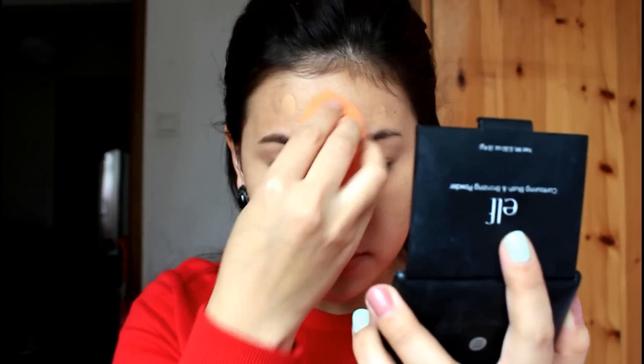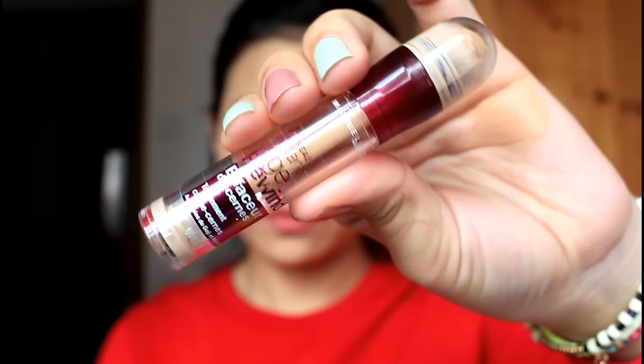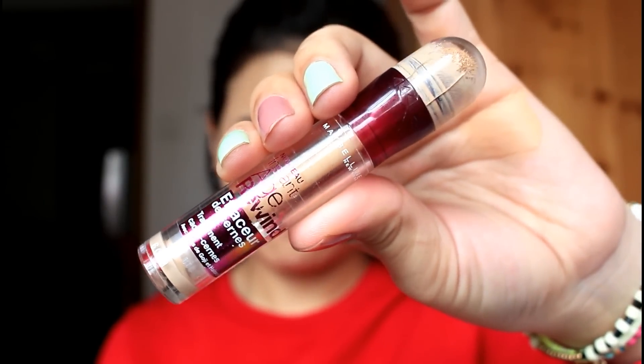I will use my favorite concealer. I will take my contour and hair potion.